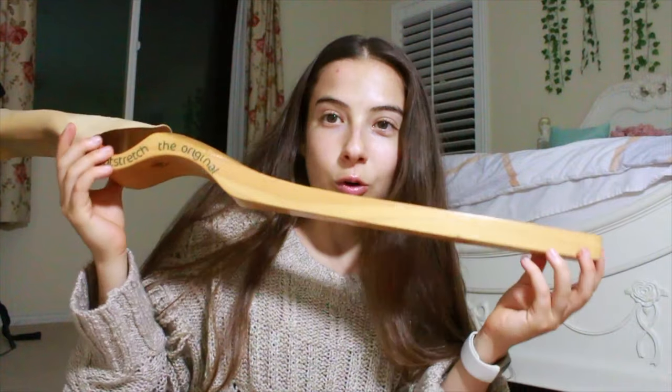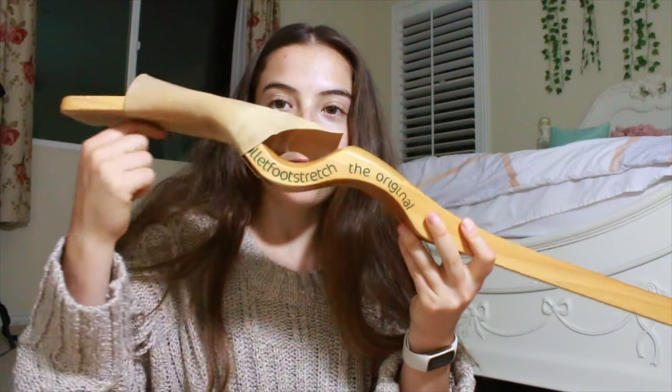First I'm going to show you the two products I'm using in this video that you guys should definitely purchase — they'll be linked down in the description. If you don't have a theraband or a foot stretcher, you can use a towel instead of a theraband, and you can put your foot under the couch or a bed for the foot stretcher. This is called the ballet foot stretcher and it's basically just wood, but it has this curve for your arch.